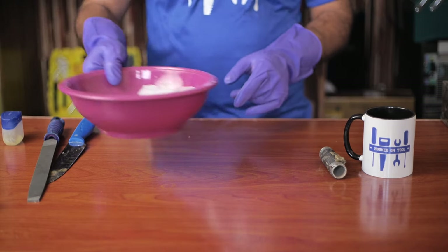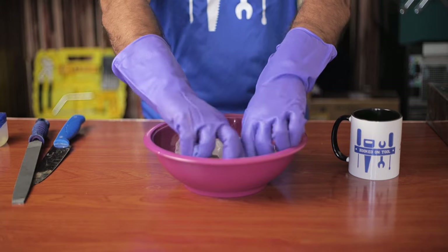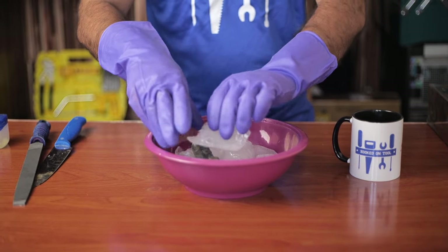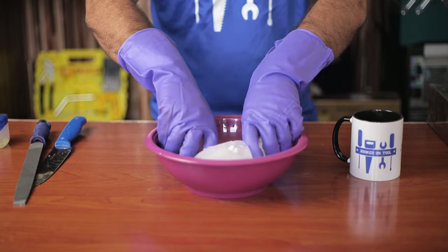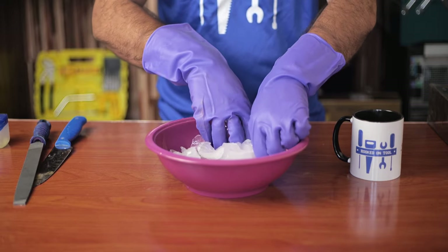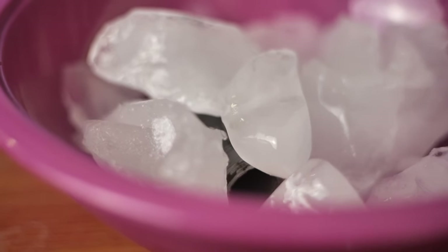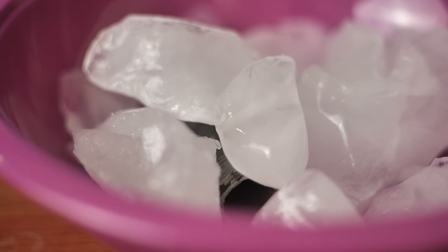First, let's use ice to remove melted plastic off of a metal pipe. This is one of the easiest ways to get rid of plastic from metal, as all you need is ice in a large bowl. Place lots of ice cubes into the large bowl and put the metal pipe inside. Use your hands to move the ice around so that the pipe is completely covered by it. Let it stay inside the ice for some time.